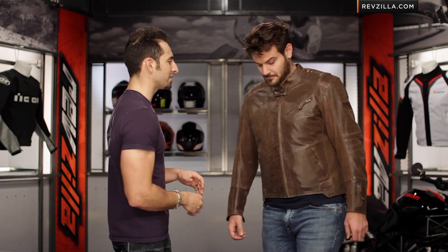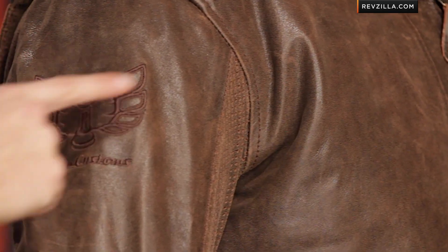Coming around to the front, you can see Speed and Strength done in stitching on the side, and if you turn just slightly, you'll see the Rook Customs logo — that chess-piece Rook — embroidered on the side as well.